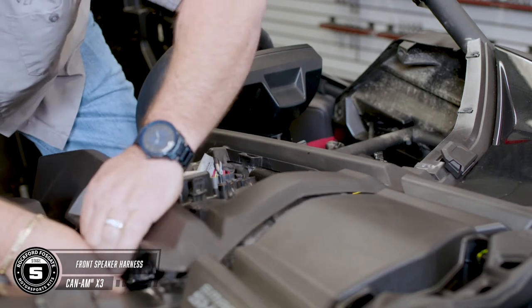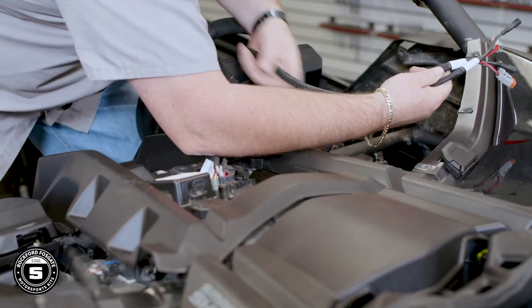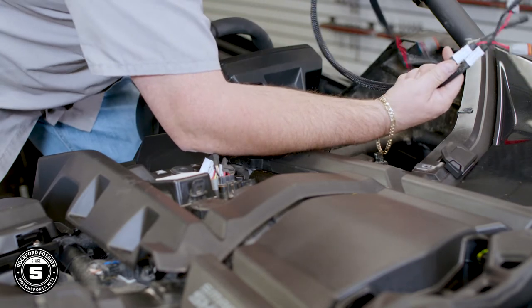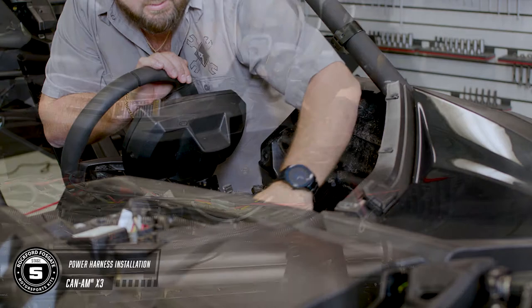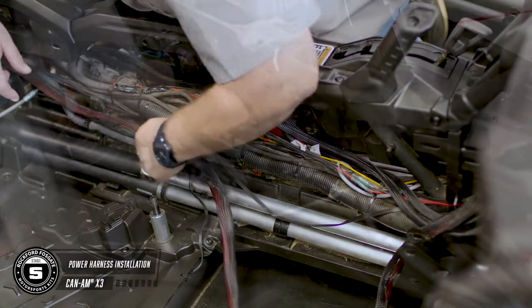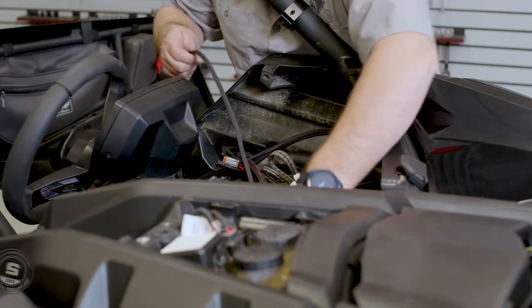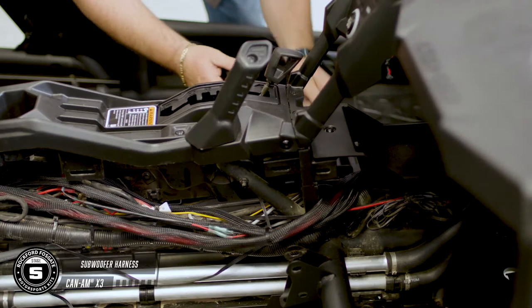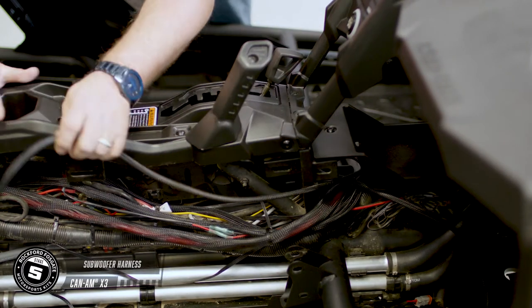Now we're going to route our front speaker wires. Use the front left for the driver's side and the front right for the passenger side, making sure your waterproof connectors reside in the center dash. Now route your power harness from behind the steering column into the center console and feed the cables along the passenger side to the battery compartment. Run your subwoofer harness along with the power harness going from behind the steering column into the center console and feed the cables to their designated area.